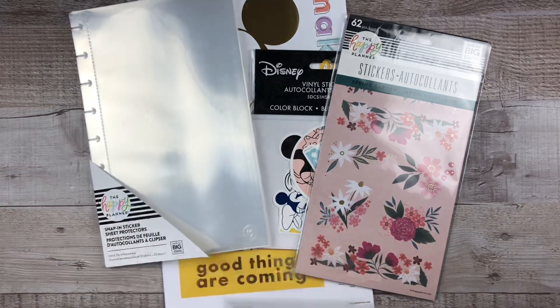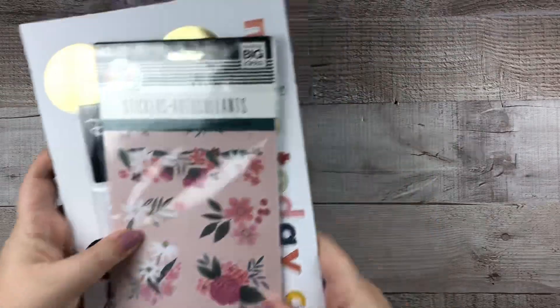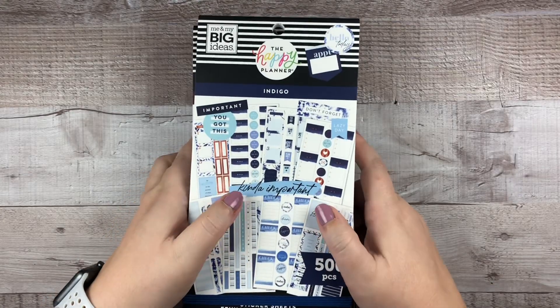Now let's look at the sticker books. You guys, I picked up seven — seven — sticker books. You heard me right, seven sticker books. Let me show you.